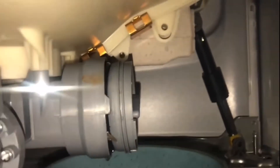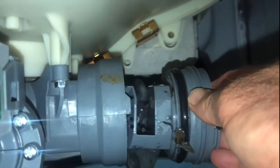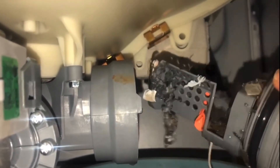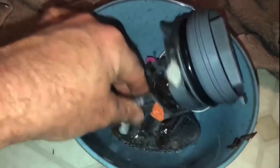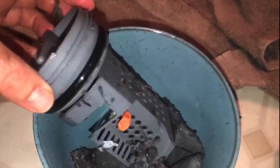I went ahead and loosened this and pulled it out a little bit — I wanted you to see what's in this trap. Holy machinoli! This is the trap that is designed to catch all this kind of stuff. Let's take a closer look — oh my, this is gross! There's a lot in here, this is definitely clogging it up. There are even water balloon pieces in here! Clearly that is what was throwing the error code.